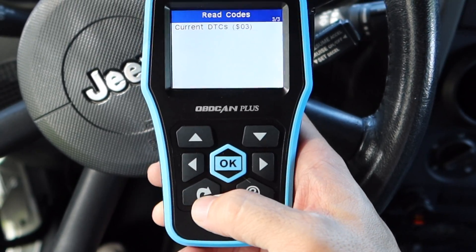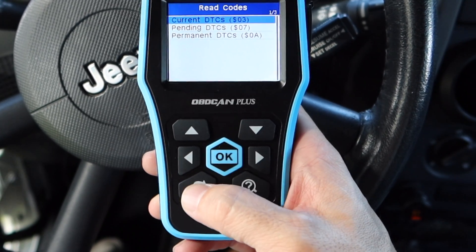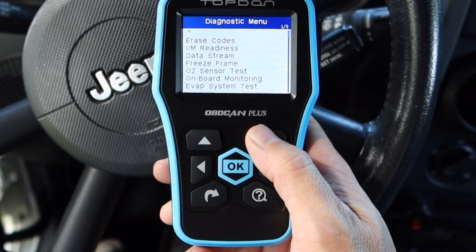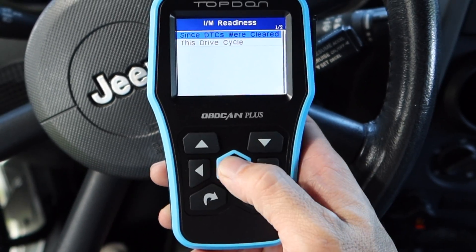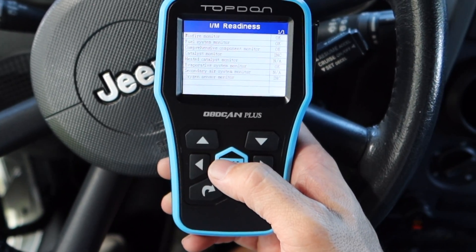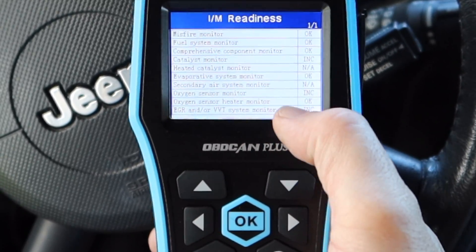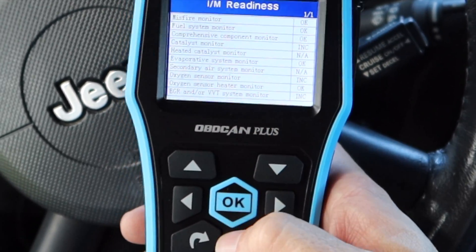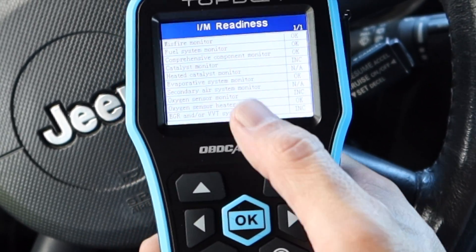Going down to pending codes - same thing, P0113. And then permanent codes - it kind of gives you the permanent code as well. Then we've got readiness monitors - it'll tell you which ones are incomplete: the catalyst, oxygen sensors, and EGR.